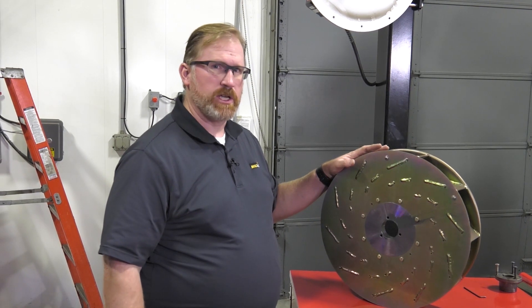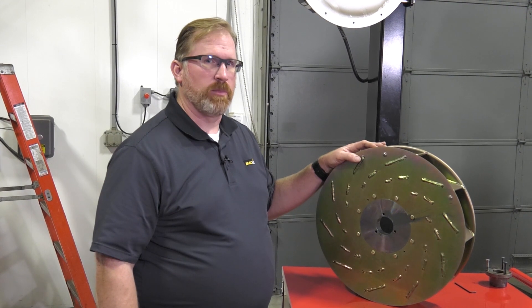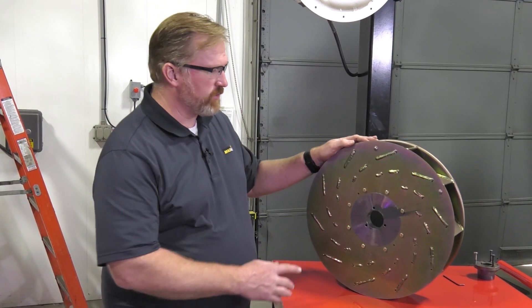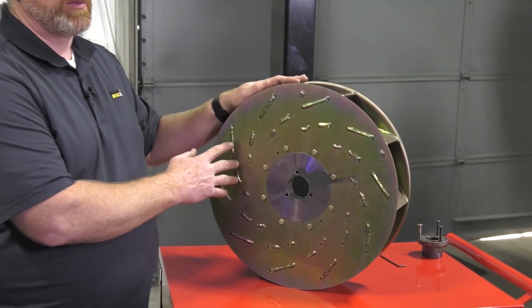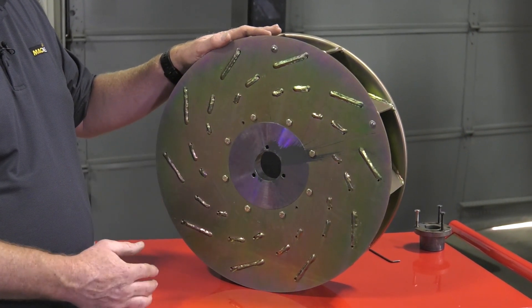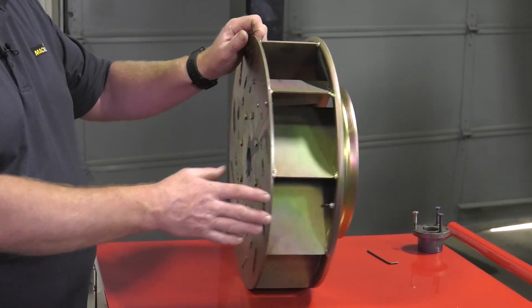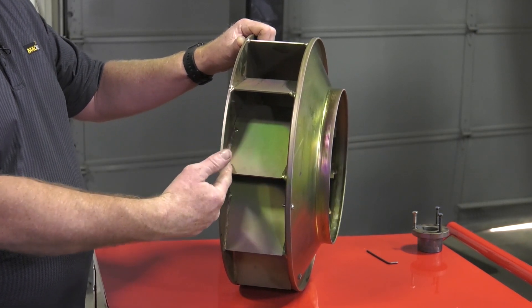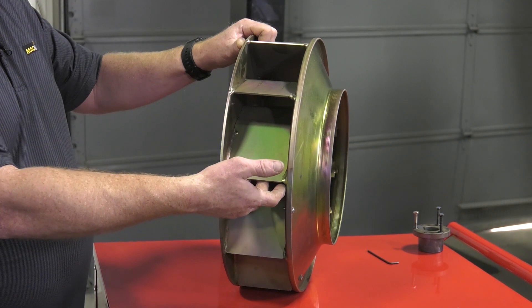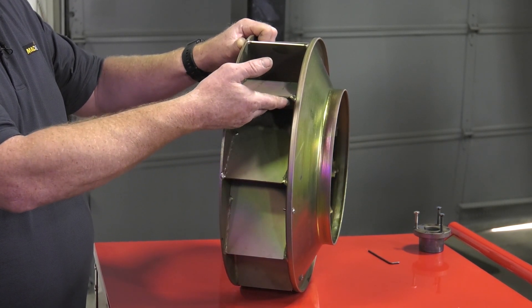With the impeller down and accessible, we want to take a few minutes to show you the common failures on the blower impeller. On the back plate you'll sometimes see cracks that start to develop around the welds, and that's something that needs to be inspected and recognized. The other thing we'll see is that the welds on the vanes will fail, and the vane itself will collapse and fall back against the vane behind it.